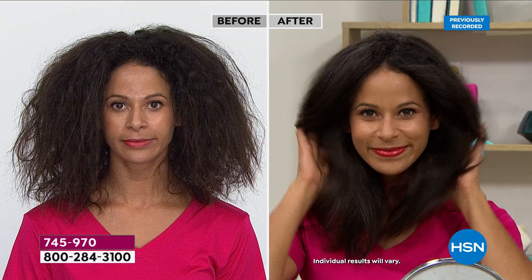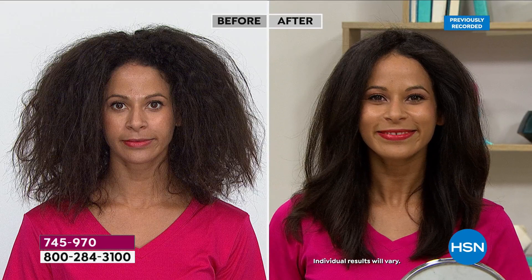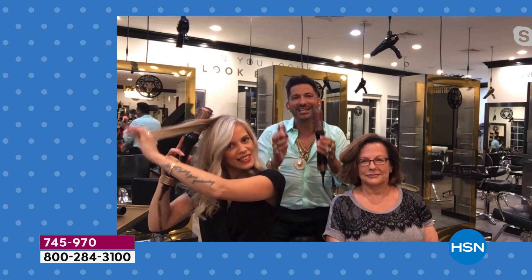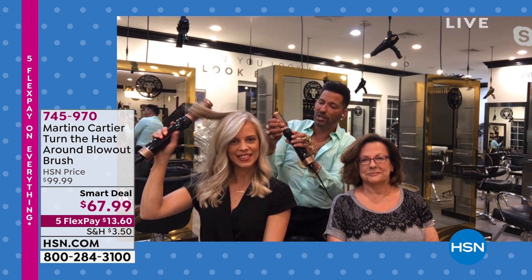What if you have short hair? To change the size of this revolutionary tool called Turn the Heat Around — this blow dryer that comes with two brushes — to change the size, you just push the button, pop the top off, line up the screws, and plop it in. That's your small one. Look at my hair — I can make my pompadour even a little bit more fresh. Look what my hair normally looks like. Thanks to Turn the Heat Around, within one, two, three — this is actually on set with Paula Abdul out in LA, and my hair went from frizz to fab in literally seconds.